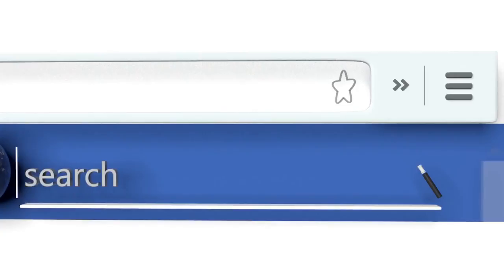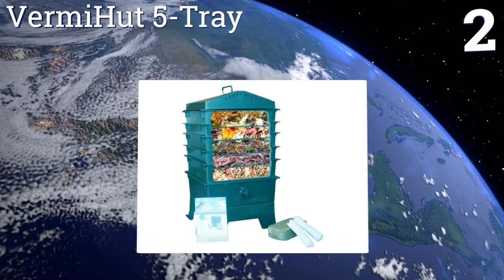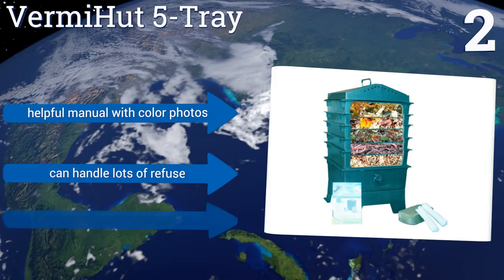At number 2, the Vermi Hut 5 Tray has great circulation so the worms are constantly climbing through the unit and munching on scraps along the way. The drawers are designed to make harvesting castings a breeze, so you'll always have plenty of rich nutrients to feed your plants. It includes a helpful manual with color photos, can handle lots of refuse, and its universal lid works on all trays.